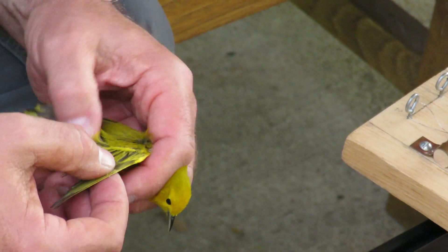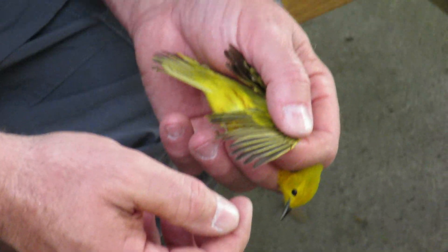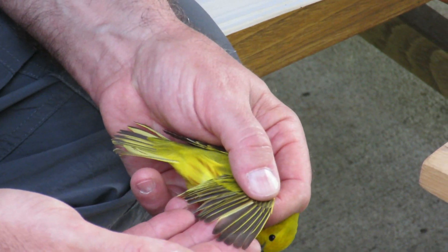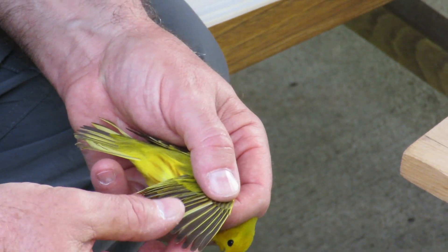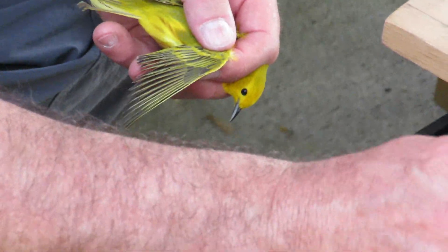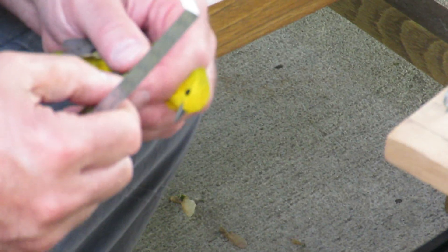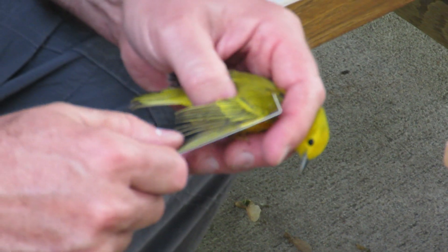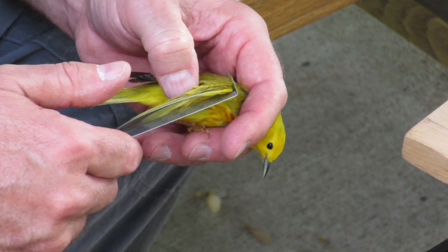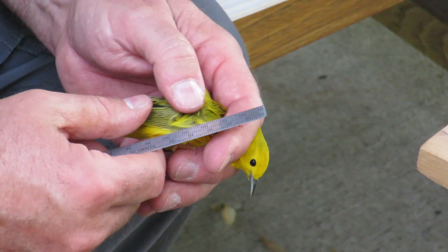And you want to learn? Featherware is... yeah. Light. Oh, cool. And the wing is 65.